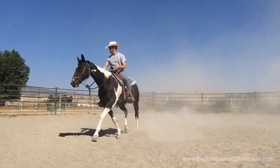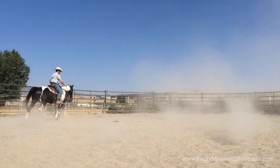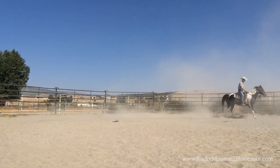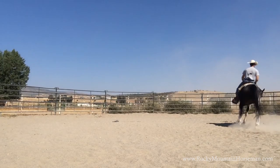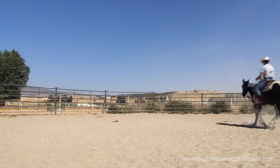You'll notice he swishes his tail quite a bit — for a horse that's a sign of being very distracted and irritated with the rider. I've already done a chiropractic examination on him and he's good to go with the spine, and he's had vet checkups — there's nothing physically wrong with this horse. Everything with him is definitely a mental aspect.